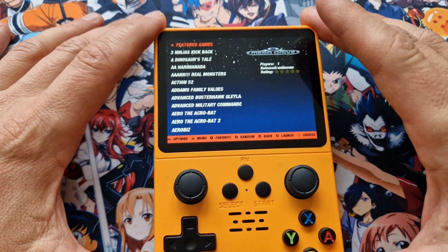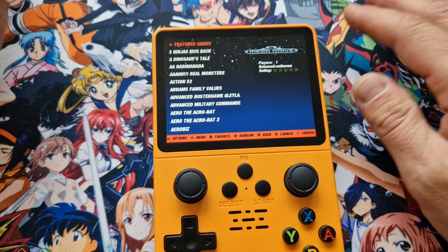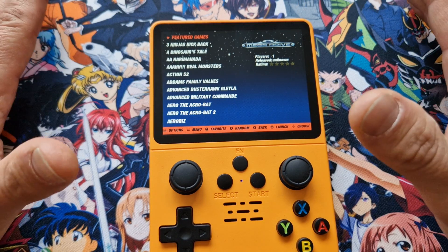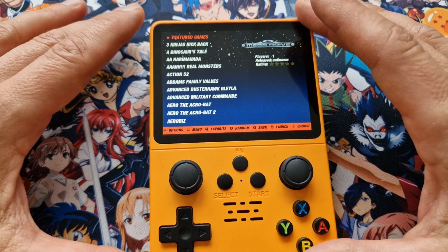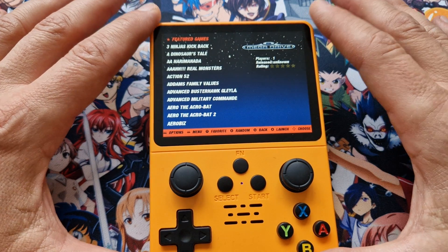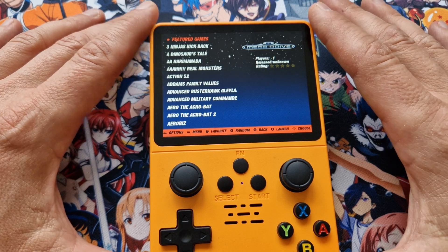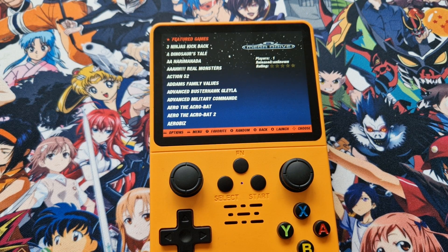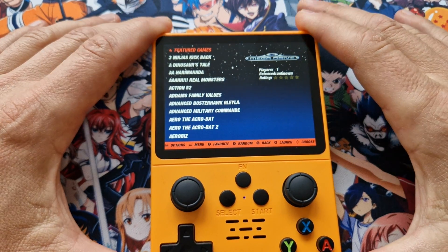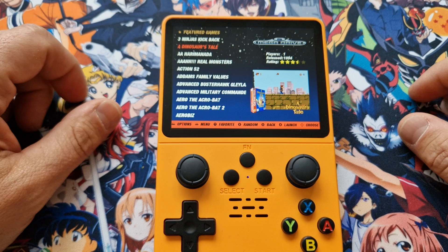One more thing: I tried another cheap card first and it didn't work. My first impression was that something was wrong with the files, but it was just the card. Remember to use a good quality card and the stress won't come to you. Before I figured this out I tried about 20 times with no luck, then I took a better card and it worked straight away. Thank you very much.